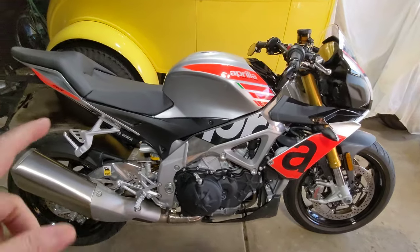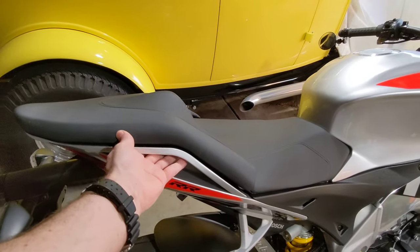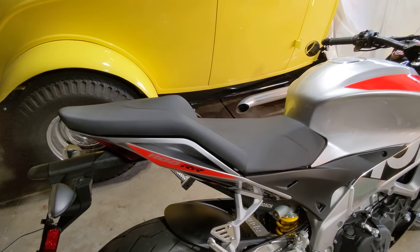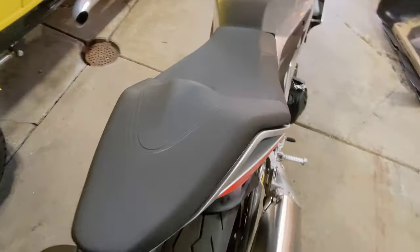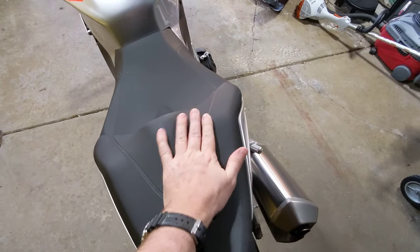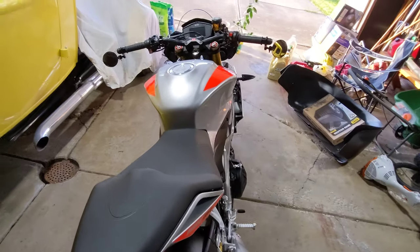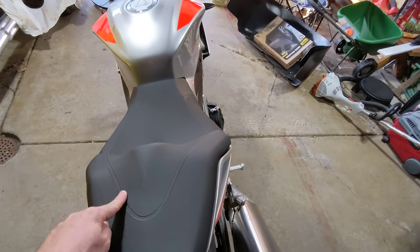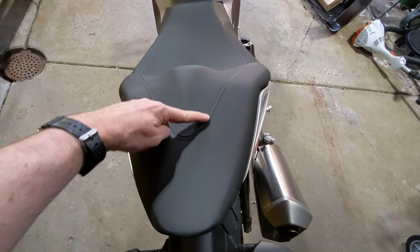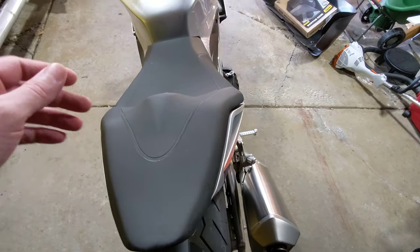But this is the RR, so it has the grab handles, which I actually preferred over the factory. It also gets a rear seat, and it's somewhat wide. So you could have your lady sitting here on the back and it's going to be reasonably comfortable. Some of the sport bikes give you this tiny little pad — like the factory edition gives you a pad that's about this big, and no girl ever wants to ride on that.